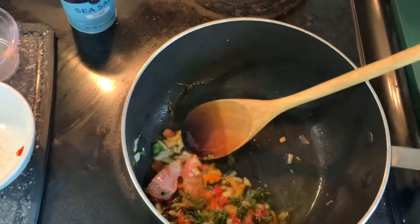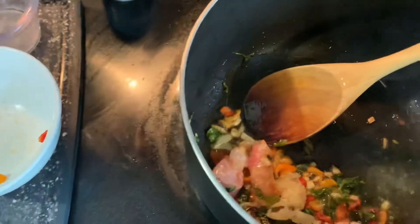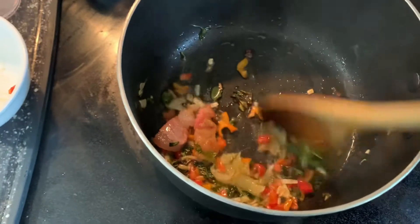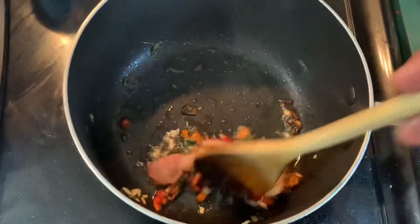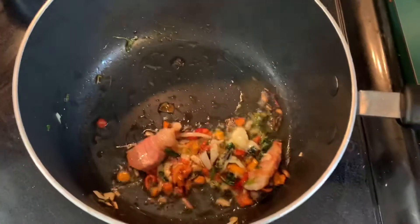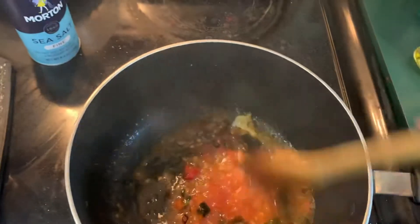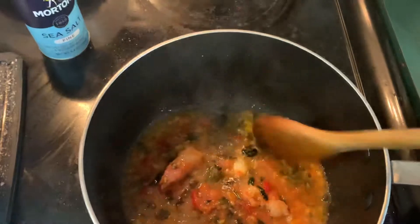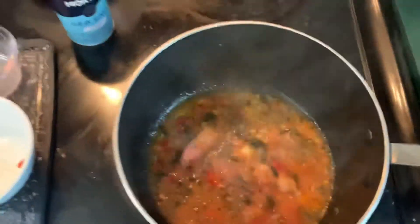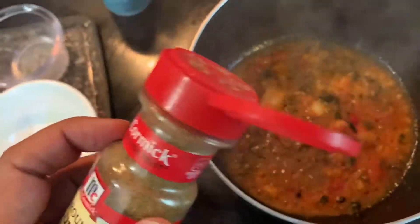Lower the heat to medium for now, then add your garlic. Let it simmer for about a few seconds — you don't want to burn it. Oh my god, this smells good! Add the tomatoes. Now you're creating the true base. See how the base looks. Now I add a little bit of cumin — just a little bit, not a lot, just a little bit.